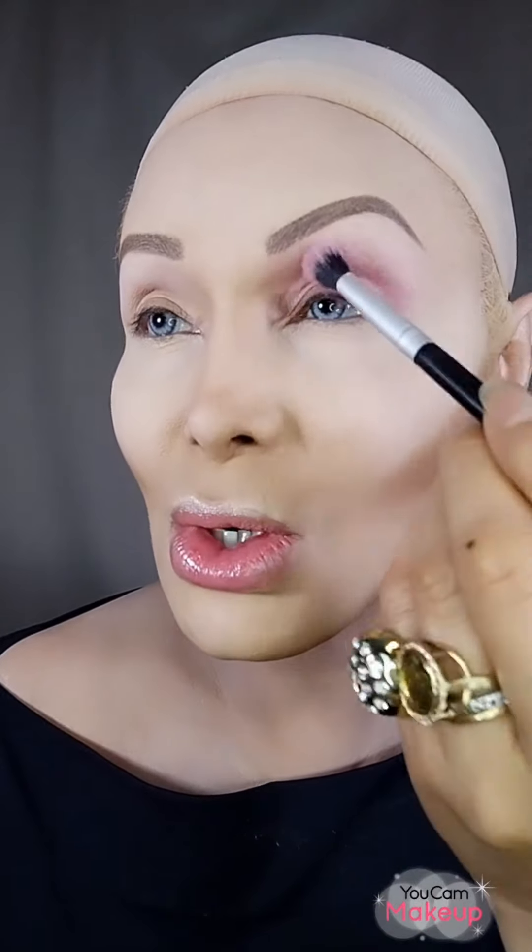Now I'm going to use this pink right here to contour and define the crease. This shade is very soft but I want to use it to blend with the other pink. You have to use circular strokes when blending.